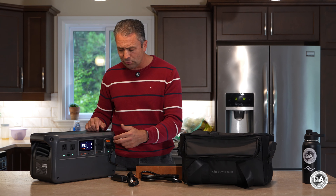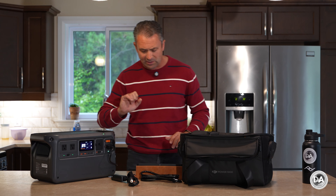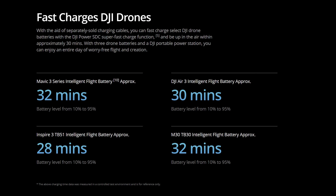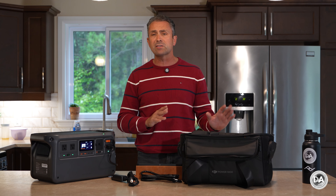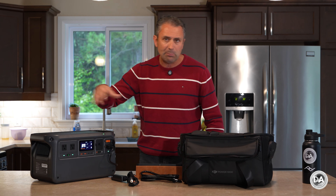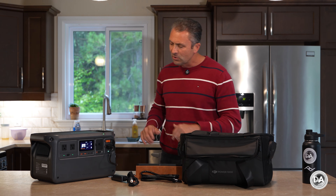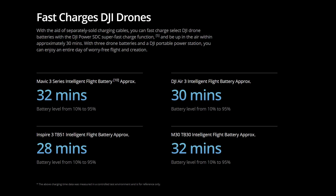These ports are bi-directional, meaning you can both receive power input and also output power through them. It's specifically these ports that you can use to fast charge various DJI drone batteries, saving about 20 minutes in many cases. So if you're using this on-site — maybe out in the wilderness doing a lot of drone-related footage — this is where it could really come in handy, while also providing for other needs like camping.